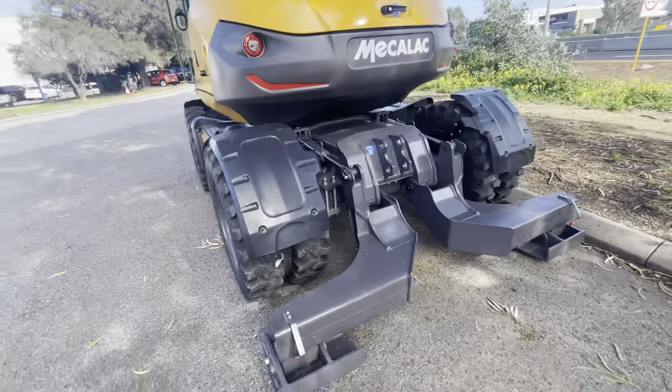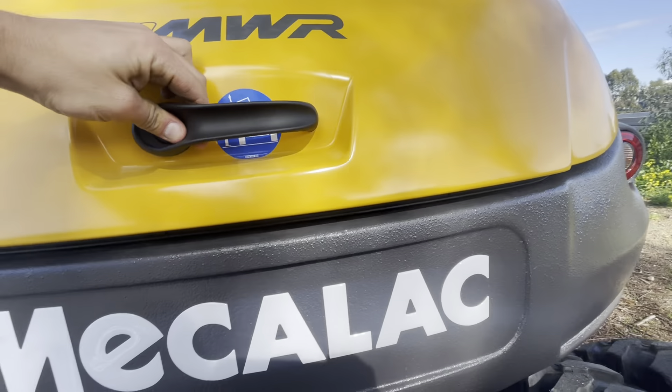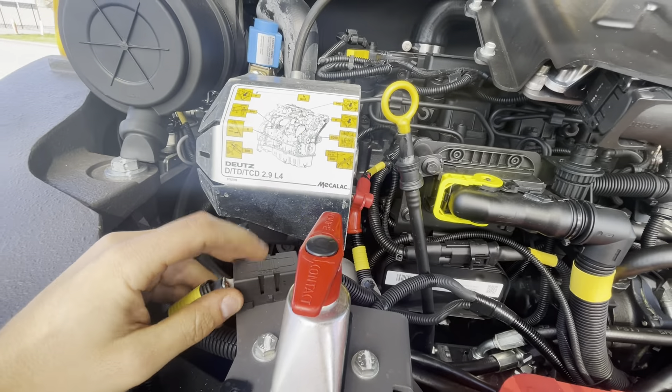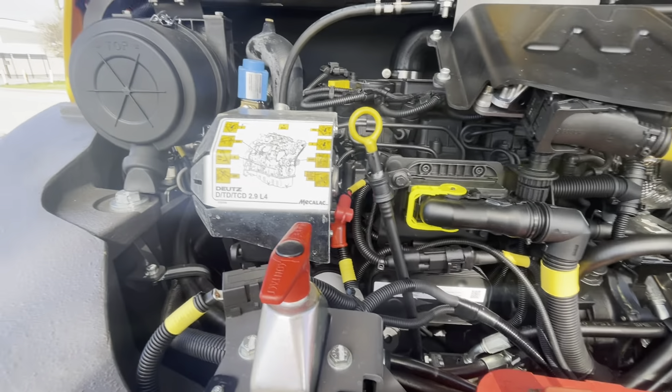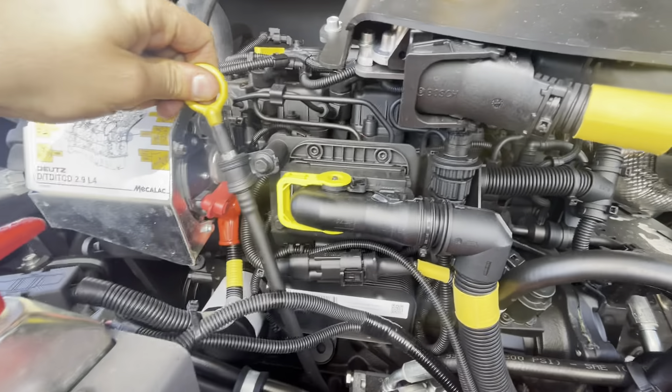So these are your rear stabilizers. Batteries here, battery isolator. This is the fuse for the alternator — so if the battery's not charging, that's the first place to look. Air filter, engine oil filter, engine oil dipstick.